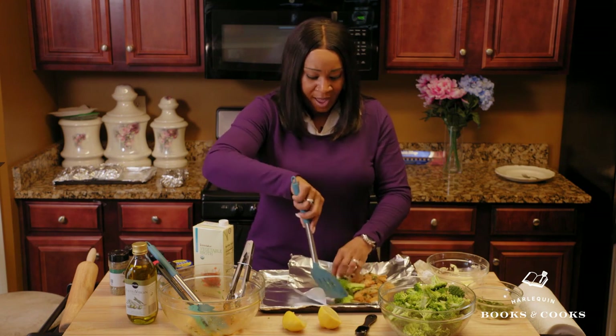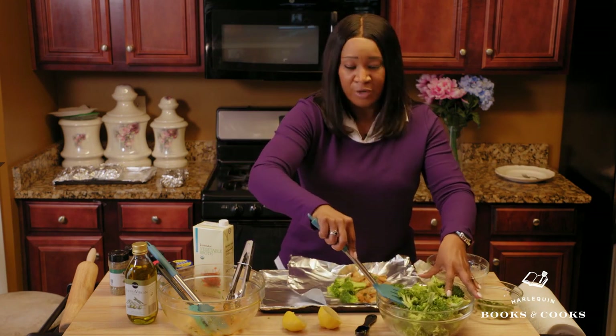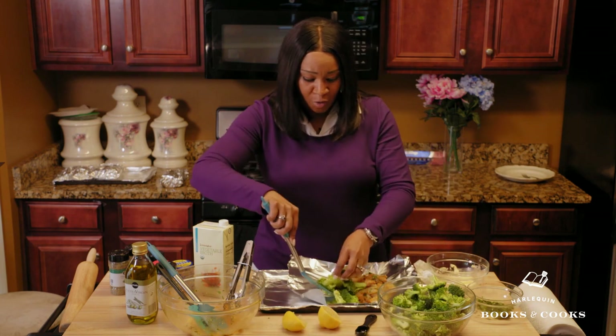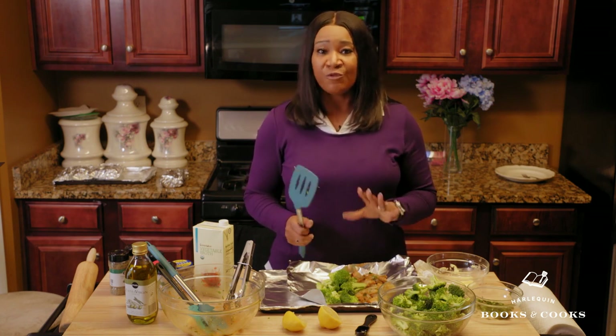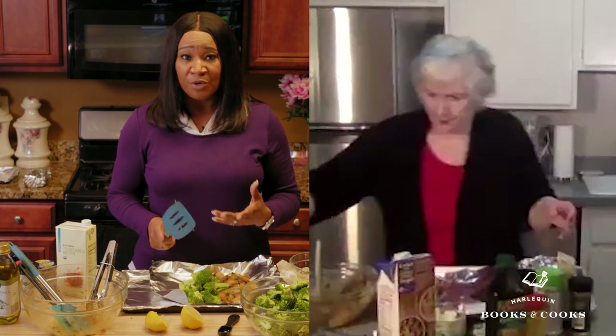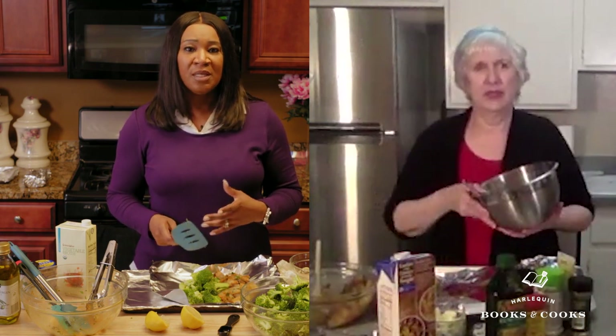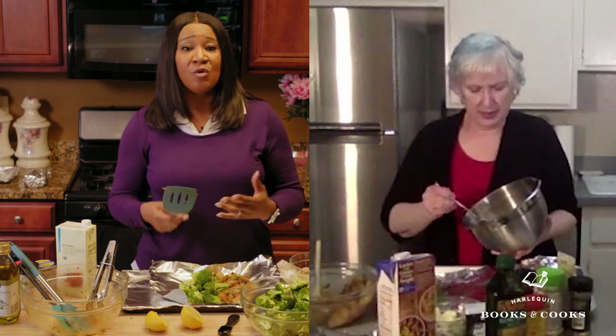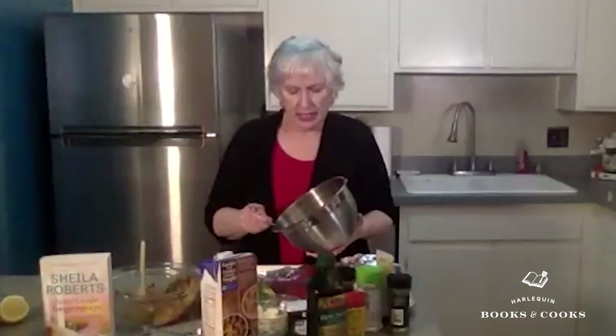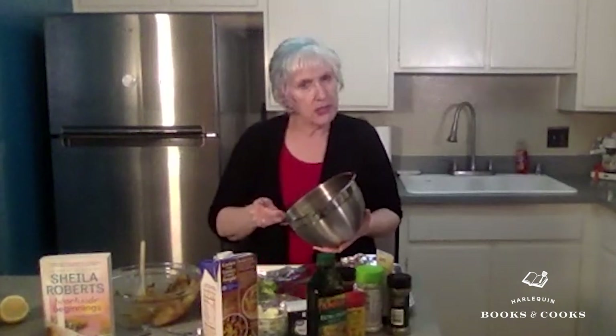Sheila, anybody that knows your work knows that you have a significant focus on female friendships in your books. Why is it so important for you to have that relationship in a lot of your novels? Well, we women are very communal — we are team players, we are very loyal. I think supporting each other as women is really important, and I like to celebrate that in my books.